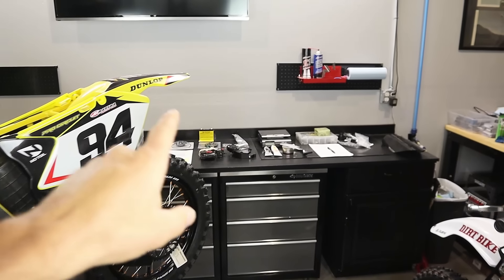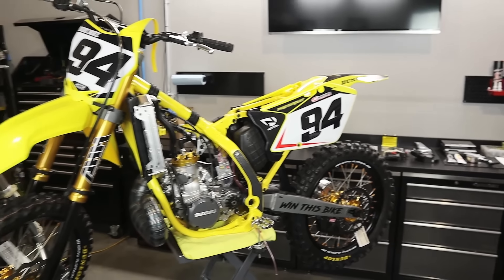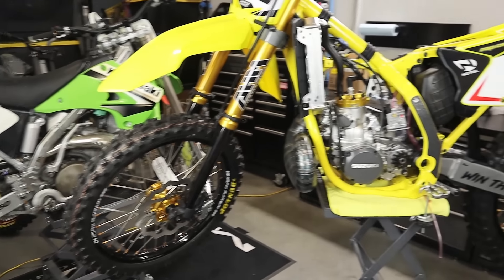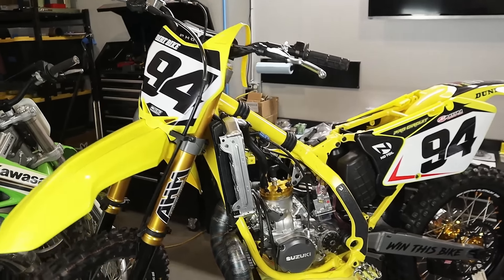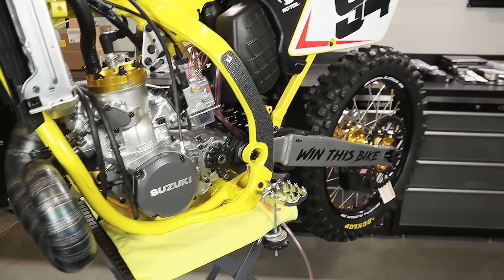Let's check out what the Panthera e-start system comes with. As we make our way over to the bench to look at all the brand new Panthera Motorsports e-start components, take a quick moment to appreciate this bike — a 2006 RM250. If you've been following the build series, you already know what's going on.